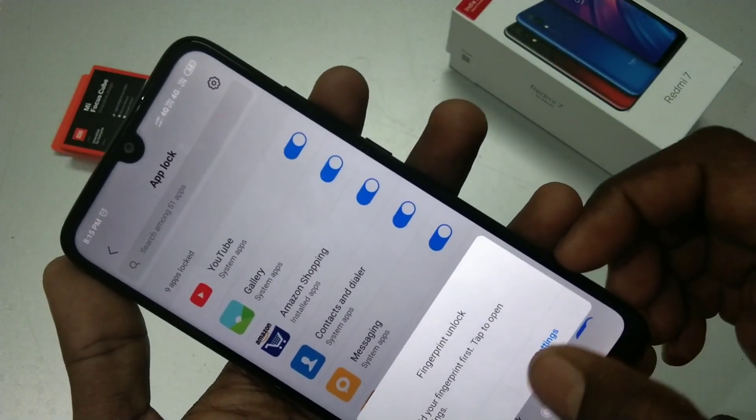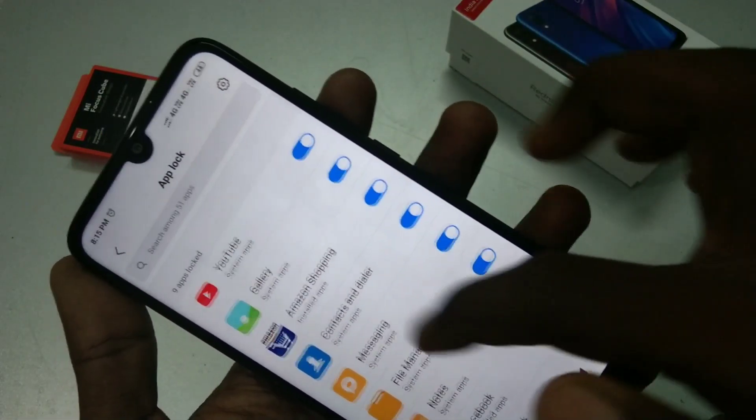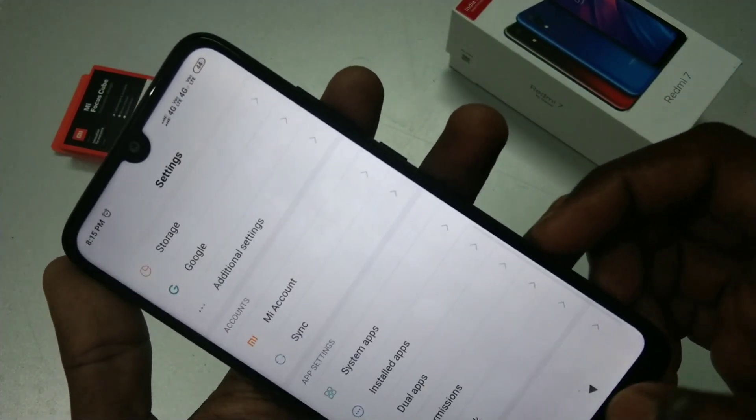You can sign in to your account, or otherwise cancel it. You can also set a fingerprint for locking your apps.